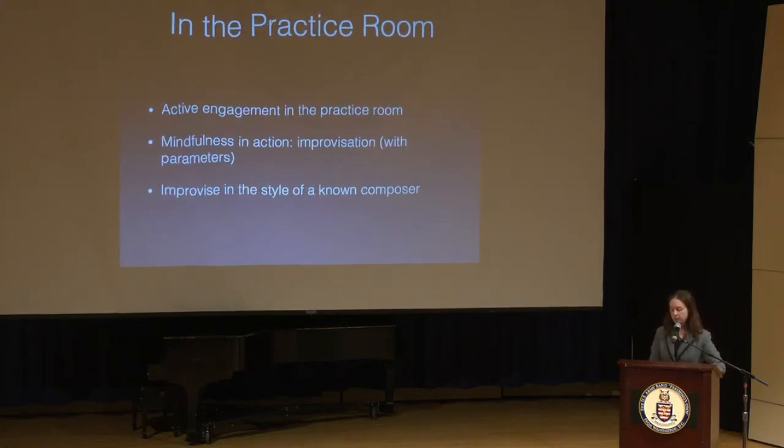Most of us probably decided to pursue music because of the connection and engagement we felt with it. Sometimes that sense of joy and wonder is somewhat lost when we're in that day-to-day grind of practicing. Not every moment in the practice room is full of joy and wonder — for a lot of us, it feels like work because it is work. That constant pressure makes us susceptible to non-participation in the present moment. The antidote to non-participation is playing music that requires our full participation.